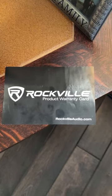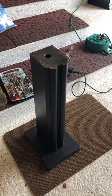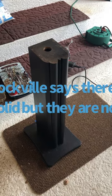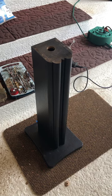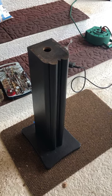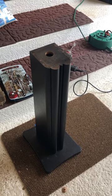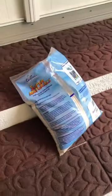Here's my Rockville warranty card. The instructions say this is hollow, but of course mine aren't — that's how my luck goes. So I drilled a hole in the top and it is hollow inside. It's 25 inches straight down, and I'm going to put 19 inches of sand in them.